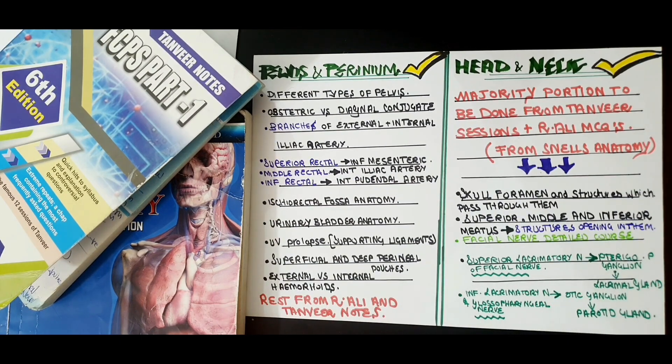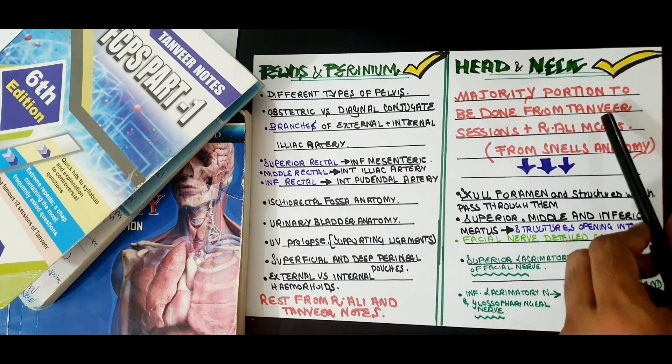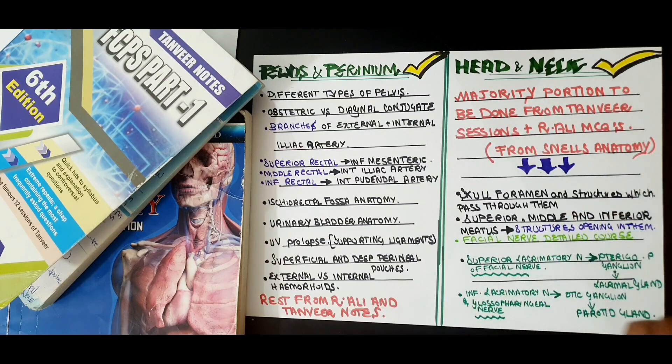Now moving on to the most anticipated part — the topics for head and neck. Head and neck is a lengthy portion and a very difficult segment for students. The majority of the head and neck needs to be covered from Tanvir Notes and Rabia Ali MCQs, because the majority of the tricky MCQs for head and neck have been compiled there. You don't need to spend much time on Snell's Anatomy for this section.